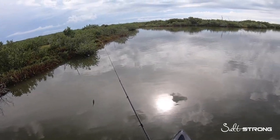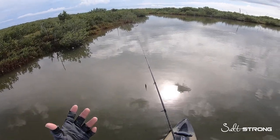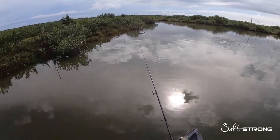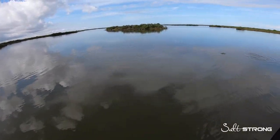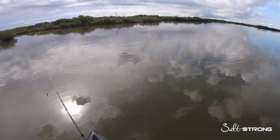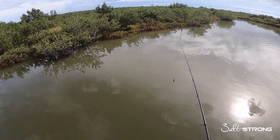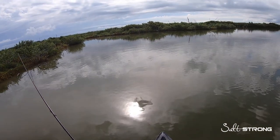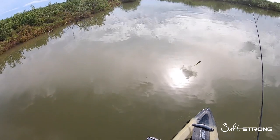Hey, this is Tony with Salt Strong. In this video I want to talk about fishing in murky water and how to increase your chances of hooking into fish. When fish are in murky water they're going to hold pretty tight to structure, because there are other things in the water that can eat them — dolphins, sharks depending on where you're at, gators.